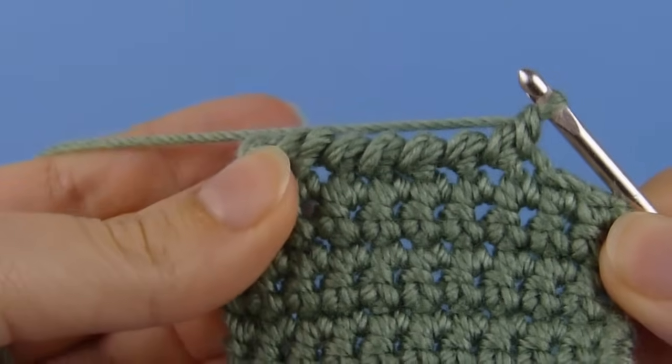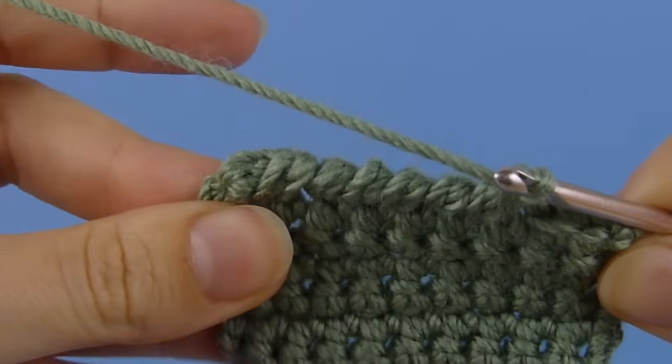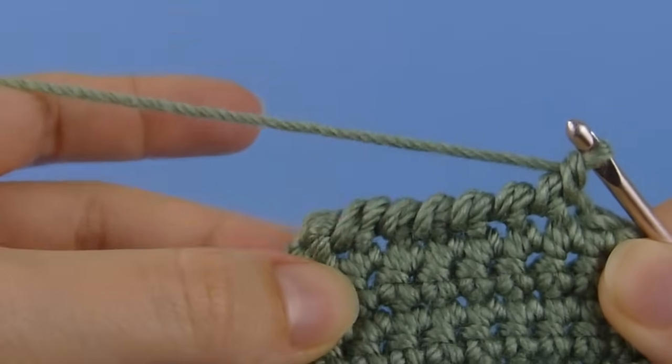You can see that the edging you create has no V shapes at the top of the stitches. It's a finished edging and makes a twisted cord effect.